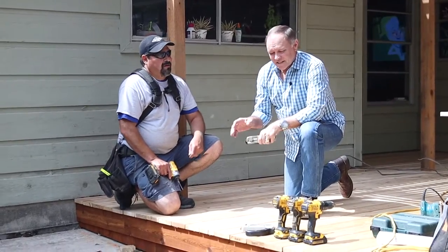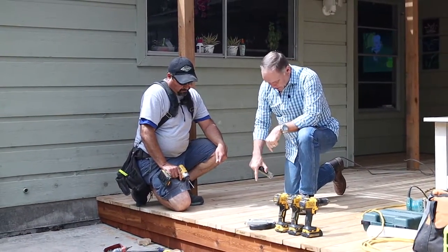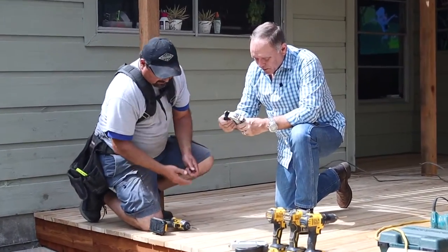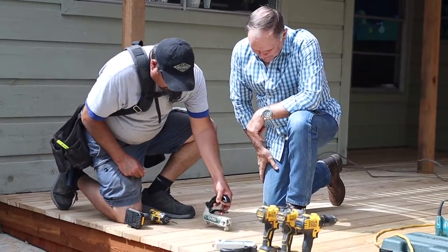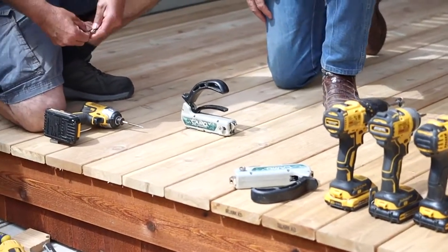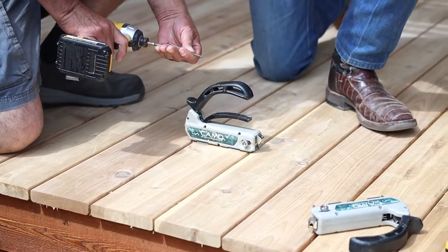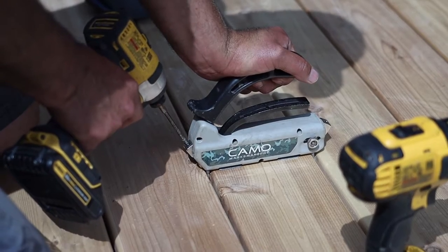Let's look at what Dan's going to do with this type of fastener — you don't see any fasteners in here. Dan, show us how you do this. The best way, when you're coming up from this way, you put it on there and let it set, then use the specialized screws to lock it in and screw it in.